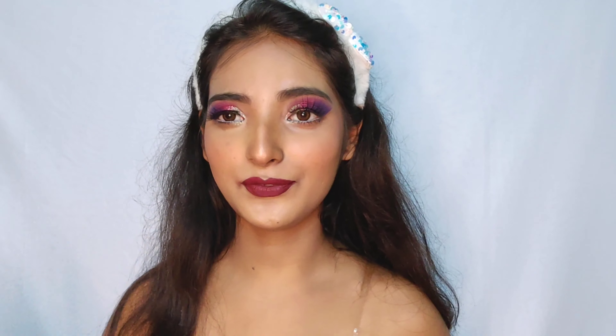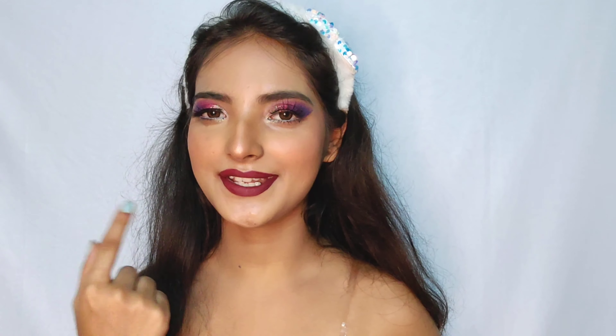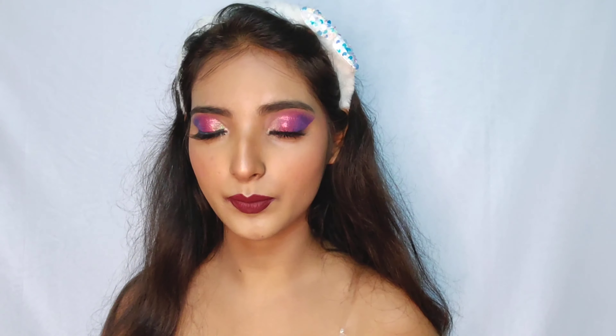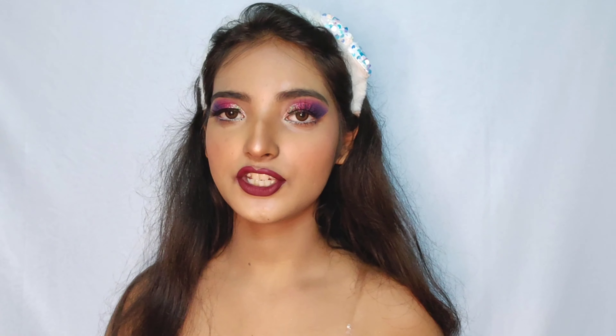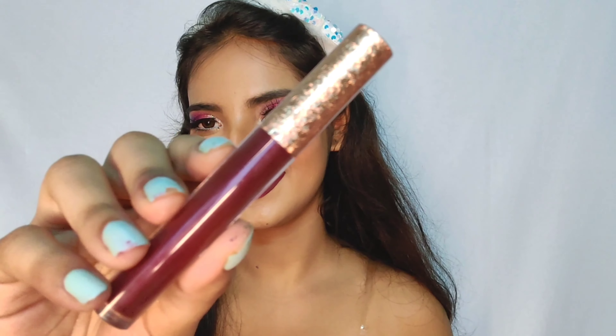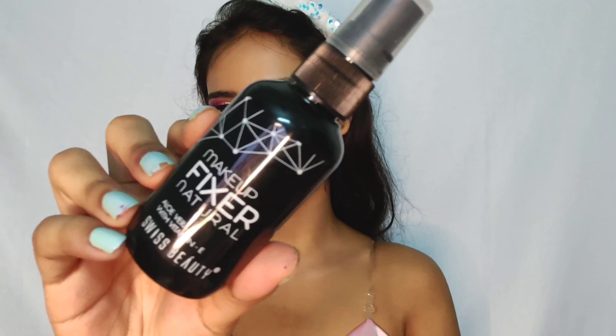Okay, so finally I'm done with my lipstick and the whole face. Now I just have to set my face and you can see the shade is very similar to what she has. By the way, the shade name I told you — Peppy Popping — I was wrong, it is actually the shade Cool Cha Cha by NY Bakes Shakti. The setting spray I'll be using today is the Swiss Beauty setting spray.